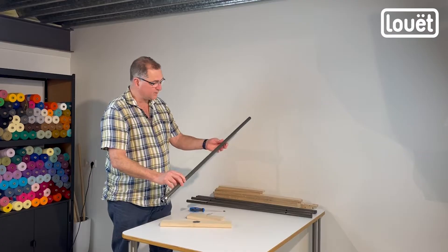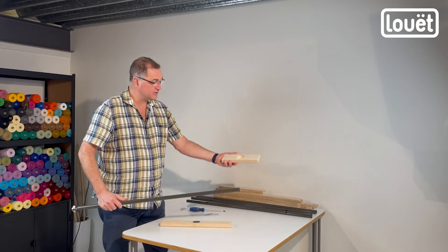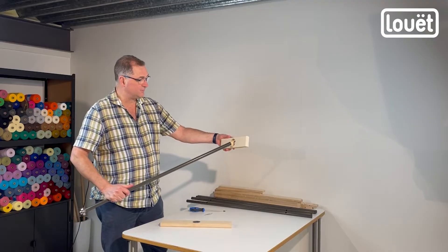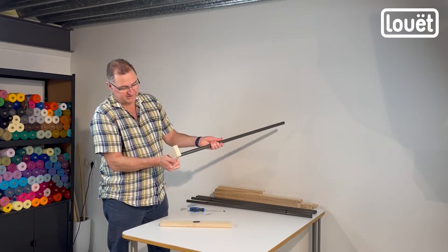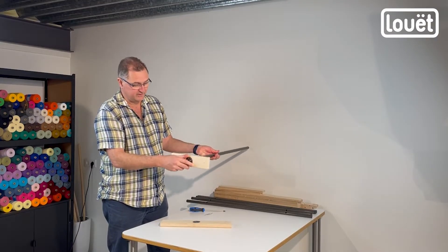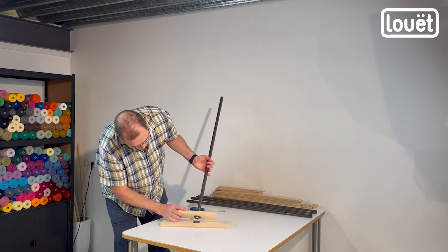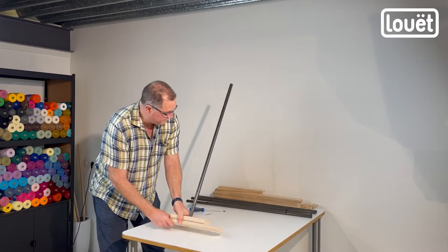Take the tube with the bearing already attached. We're going to take the short main plate and put it over top and press the bearing into the cutout here. And next, we're going to put that remaining piece inside the bearing like this.